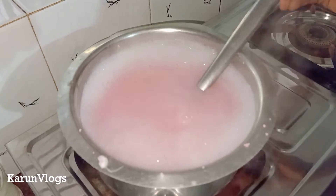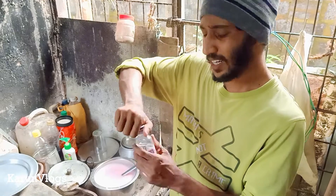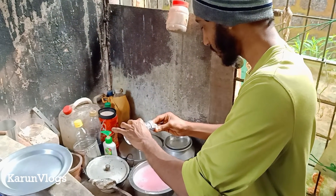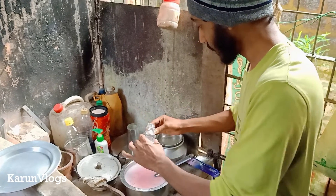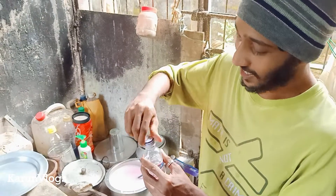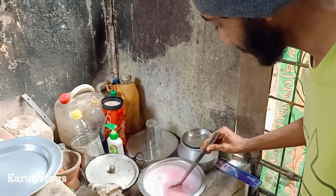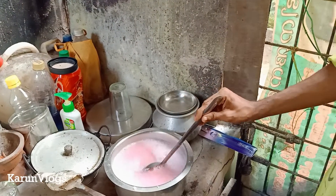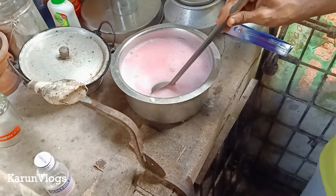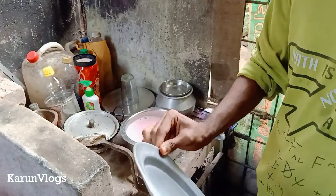We'll make a sauce — we'll cut it and add one teaspoon of glycerin. One teaspoon of glycerin. We add 2 liters and a teaspoon. We add a little bit of glycerin and we mix it in. We mix the glycerin in.